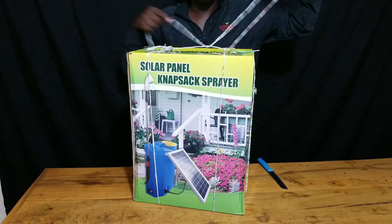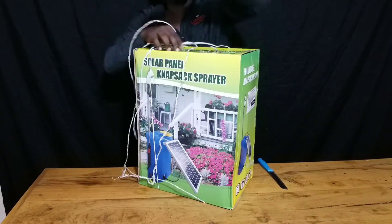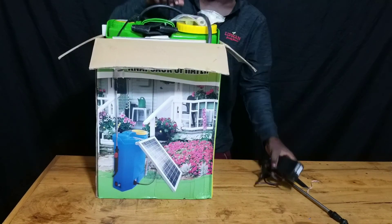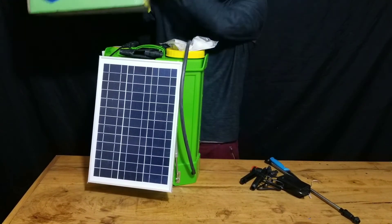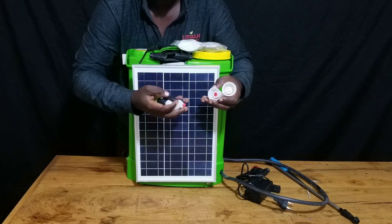So let's unbox and open up our sprayer pump. This battery powered sprayer pump comes with the following components.